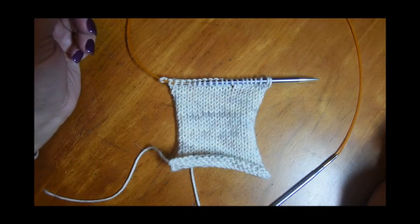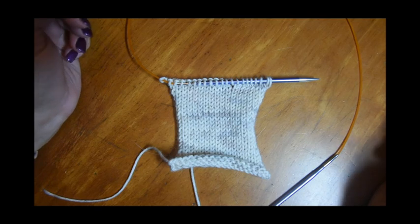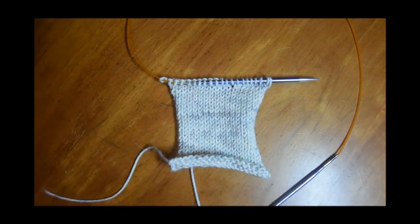Hi everyone! Today we're going to learn about a technique in knitting that you probably have seen mention of and you may or may not know what it means. The two techniques are tinking and frogging. We're going to do a little bit of both today, and we're going to start by frogging.